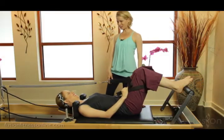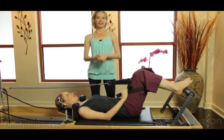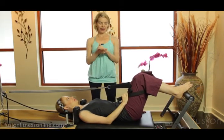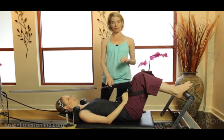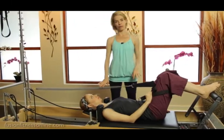Hi, welcome to Fusion Fitness Online. Jen and Casey here. We're looking at contemporary Pilates versus classical Pilates, and today we're showing a contemporary exercise using the leg springs on the reformer.